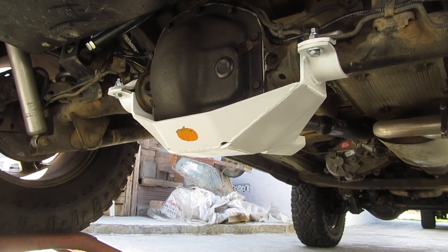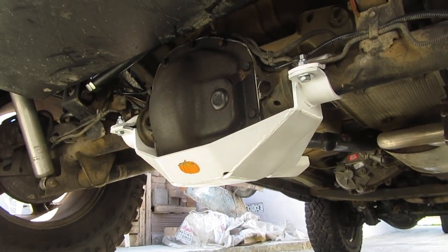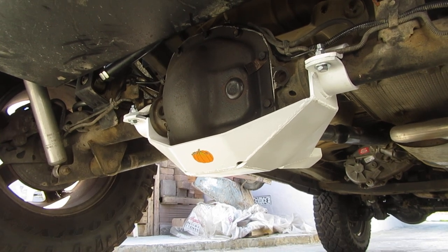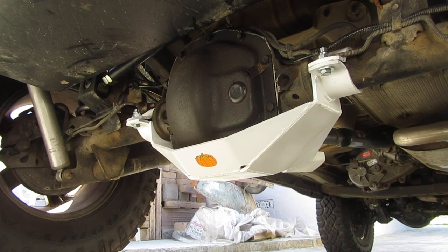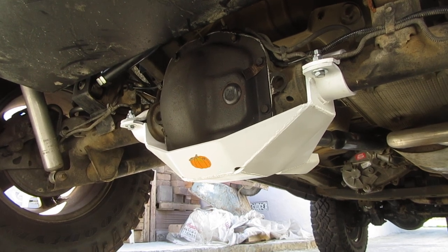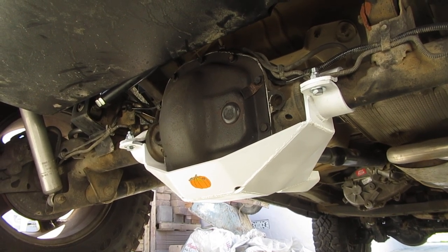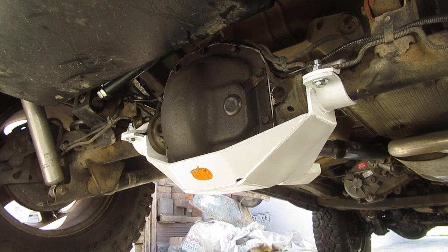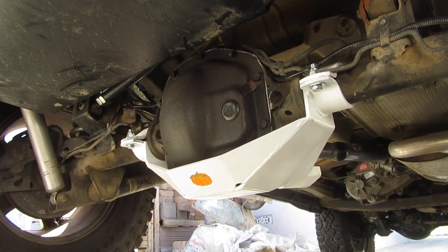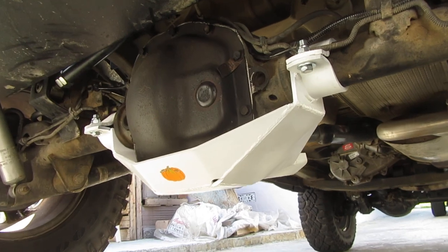They still make stuff for the Dana 44a. It took me a long time researching because I was wanting one of the more known companies like JCR, Rock Hard 4x4, Rusty's, Rough Country, Rough Stuff, Rancho — everybody. I went to the Fairplex Pomona off-road expo a couple weeks ago in late September and no one had it, hadn't even heard of it. Luckily Chad had heard of it and put me on the right path to finding Mountain Vista.